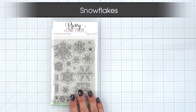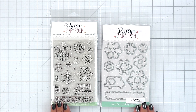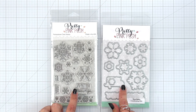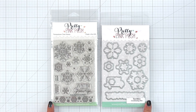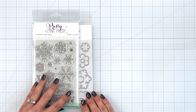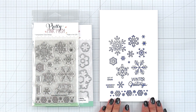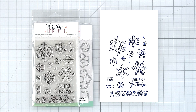Then we have this beautiful new Snowflakes stamp set. It is a 4x6 clear stamp set with 16 designs, three of which are sentiments. There is a coordinating die you can purchase separately and those dies cut out a majority of the Snowflakes in case you want to pop them up for dimension on your project and there is also a die for the larger sentiment. The sentiments include Winter Greetings, Let It Snow, and Warmest Wishes.